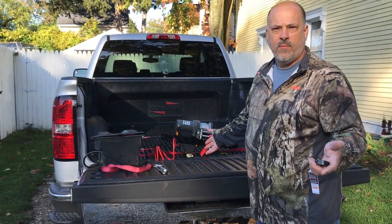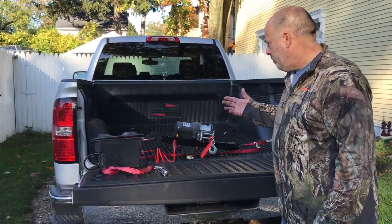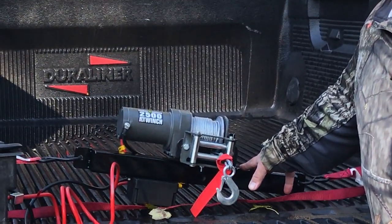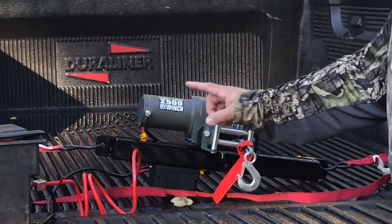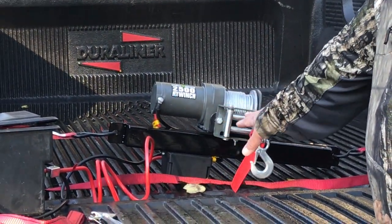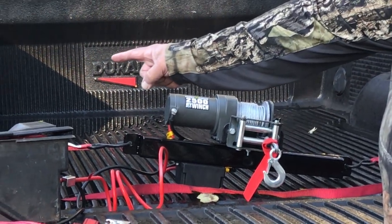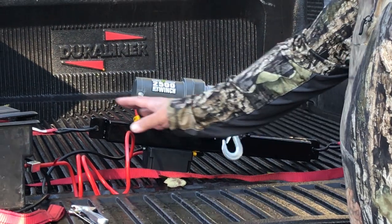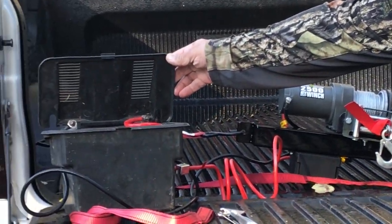Or just use it as a general winch to pull things, maybe logs or whatever, up in your yard. Basically I've got a 2-inch piece of tubing that I've welded a couple of plates on the back of it, then a couple of mounting plates to mount the winch onto it, and then use cinch straps to go to your bed. And then a basic little lawn battery.